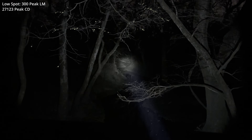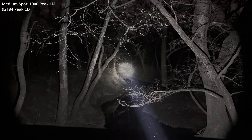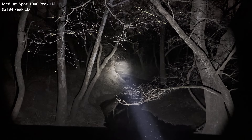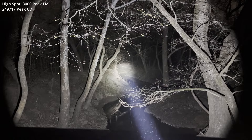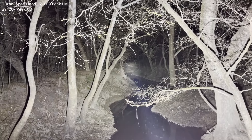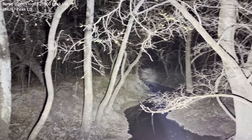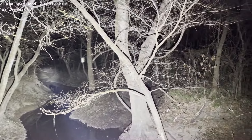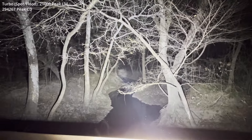One more time through the spot outputs in a darker, more confined setting — starting with Eco, then low, low, medium, high, and then the big kahuna to finish it off. And there's the wide-angle lens view.